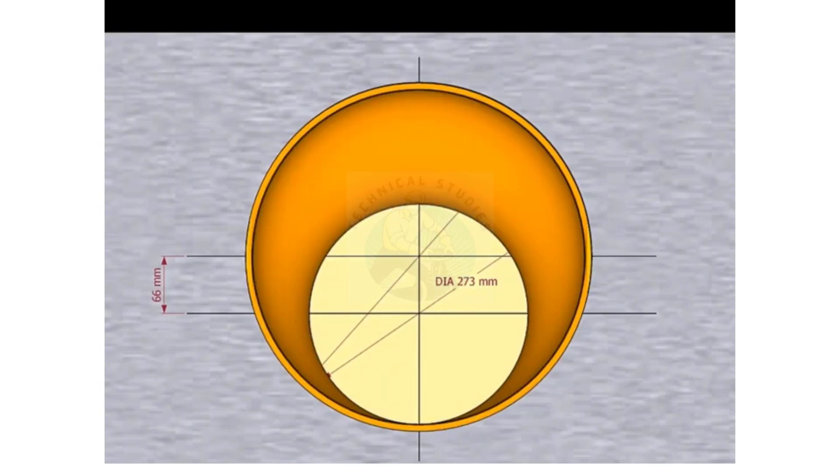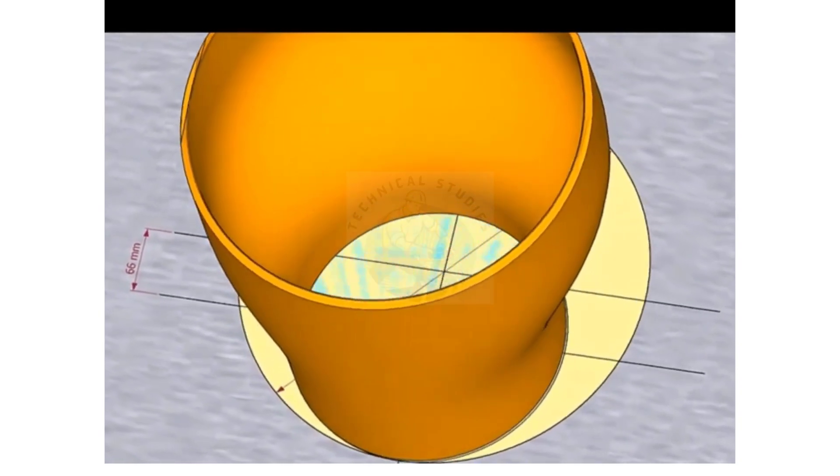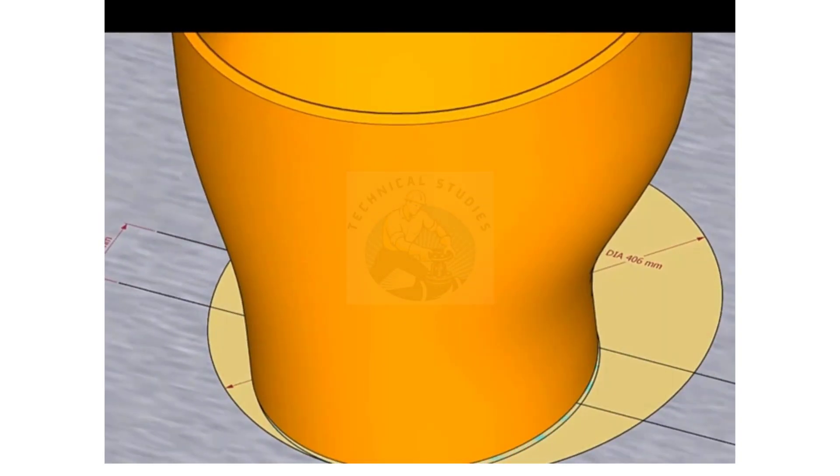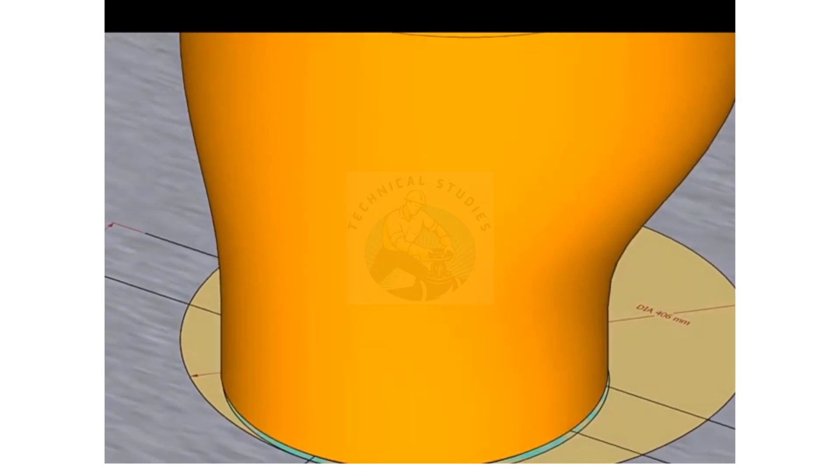Place the reducer on the layout with the small end facing down. Inspect carefully if the reducer sits on the circle correctly.